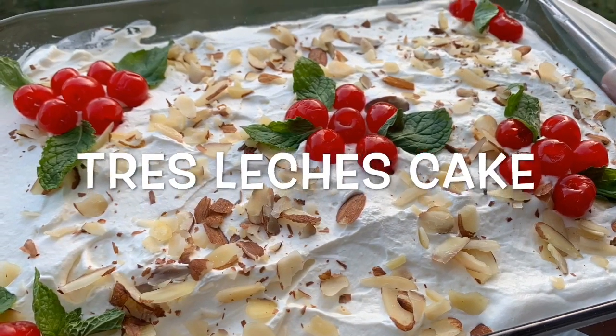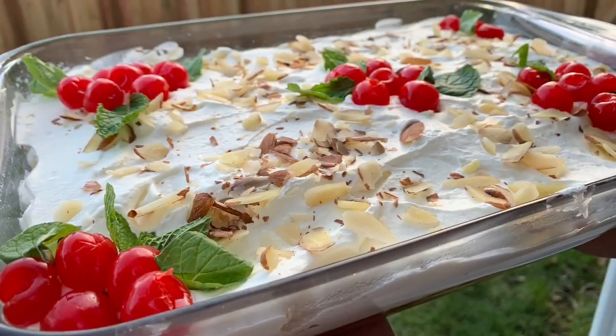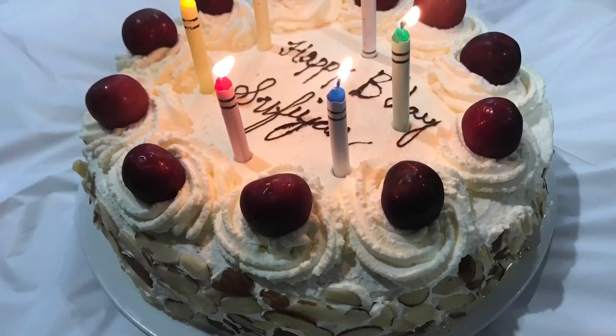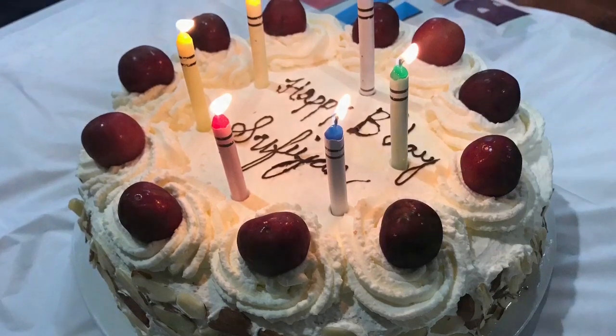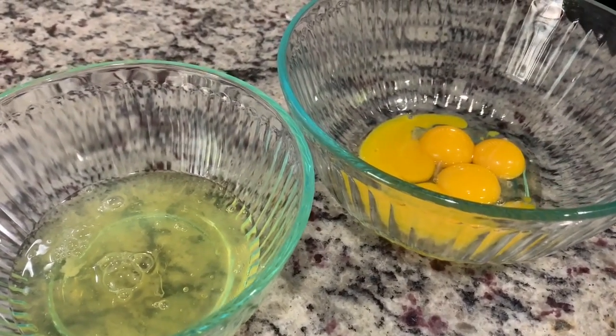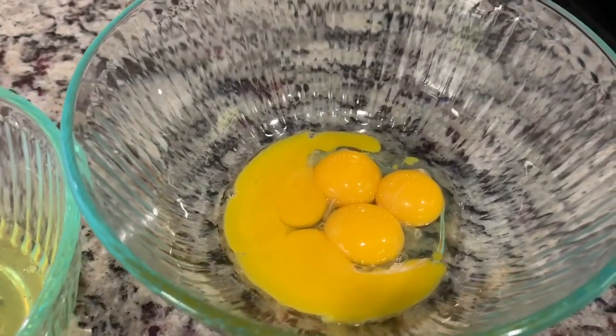Hi friends, welcome to my channel! Today I'm making three milk cake — I don't want to butcher the pronunciation so I'm keeping it simple: three milk cake. We are going to present this two ways, so let's get started.